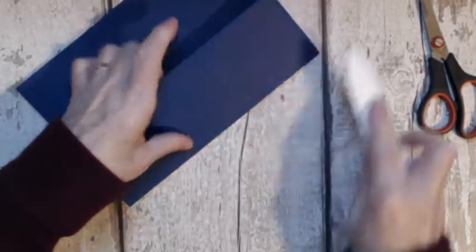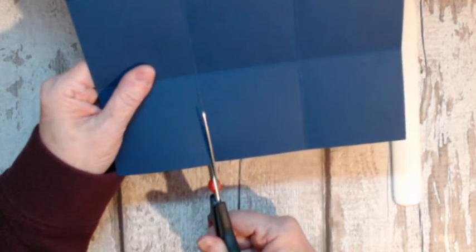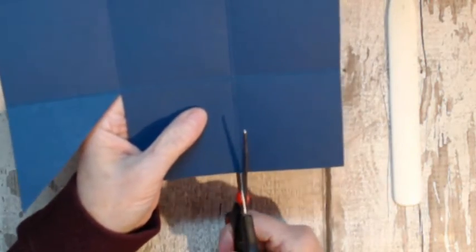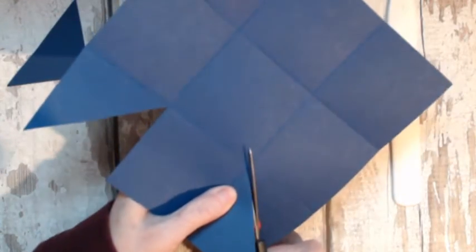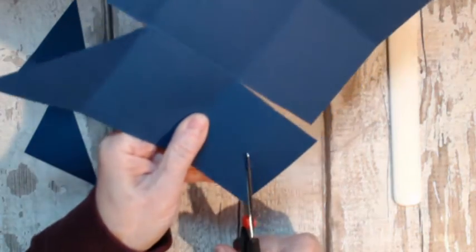Then cut it the same basic way as I made the box in Tuesday's video — cut your tray on two opposite sides. This is the base; it's going to hold the toy and the two legs are going to pop out the bottom of the base.